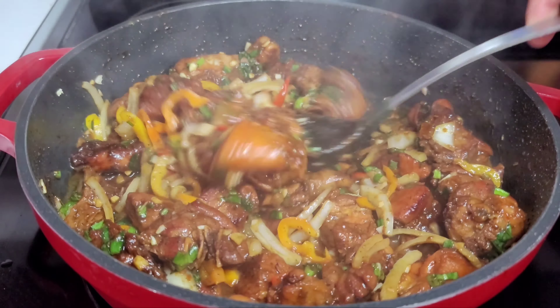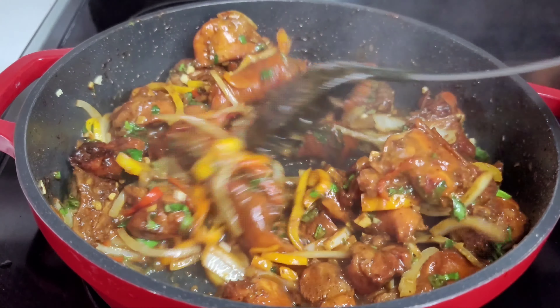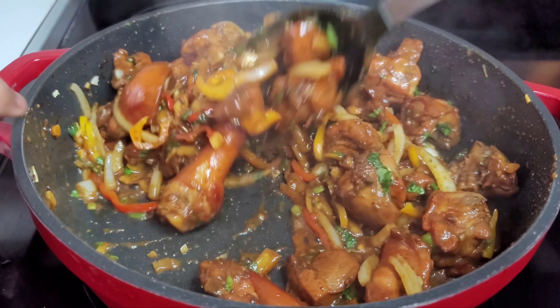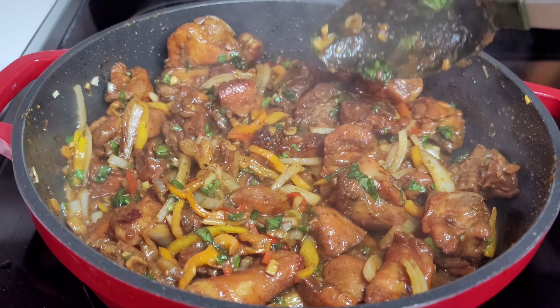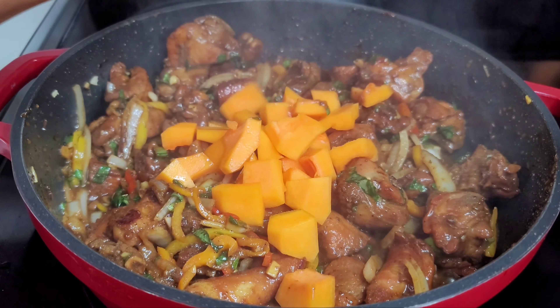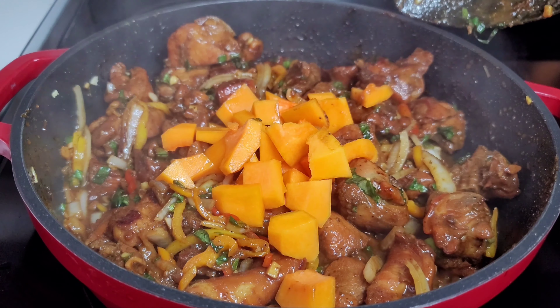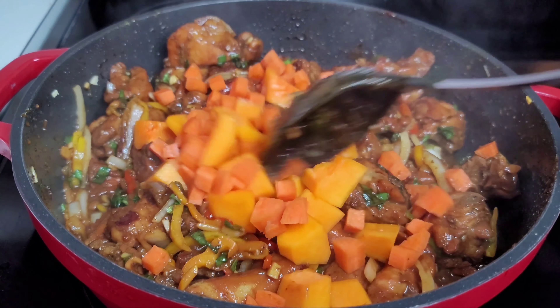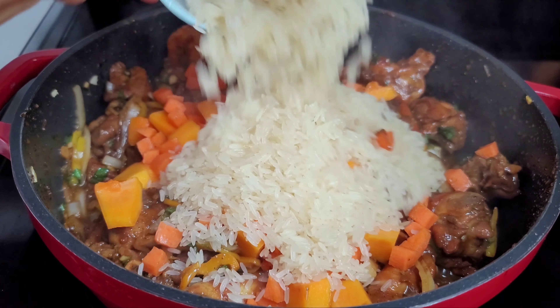At this point we'll add our pumpkin, carrot, rice, and pigeon peas. We'll also add the seeds here to add flavor and taste to the dish. We'll give it a good mix and let it go for five minutes so the rice can absorb all those flavors and aromatics.